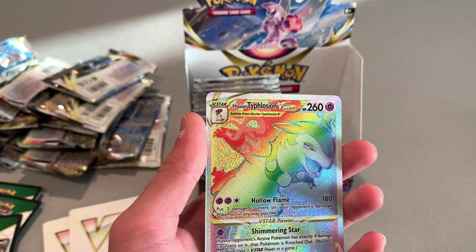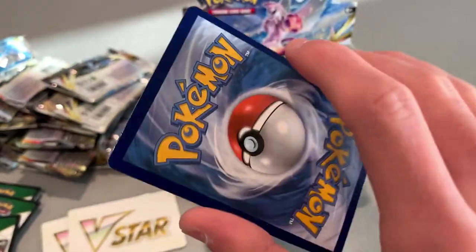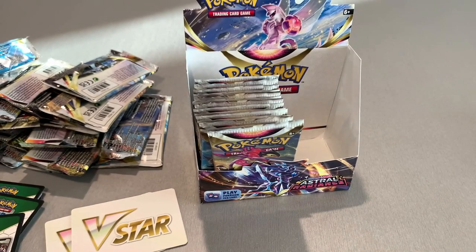It's the Typhlosion V-Star — I think. I hope I'm saying that right. Look at that — that is cool. Secret Typhlosion. Hopefully that's worth something. That might be one of the best cards — I think it's my fourth secret card that I've gotten. Put that in a top loader. Hopefully that one's worth something.